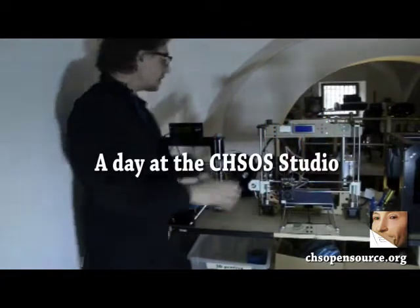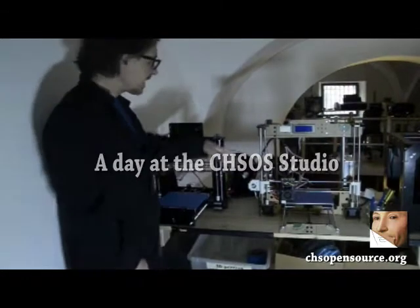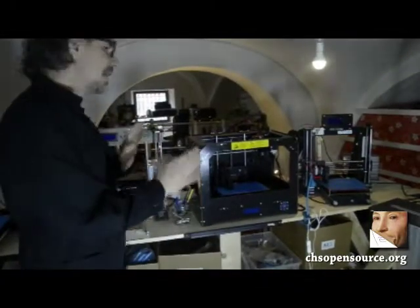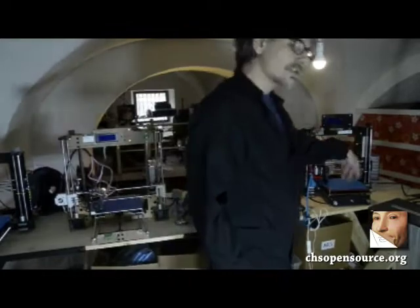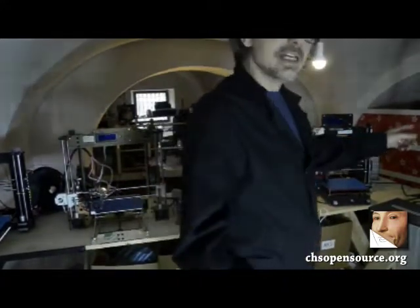Welcome to our 3D printing farm. These are our two workhorses for printing. This is a Makerbot model for relatively large pieces. This is another workhorse — we use it for fast printing prototypes.